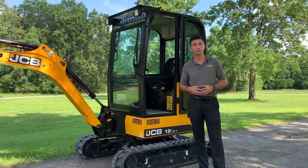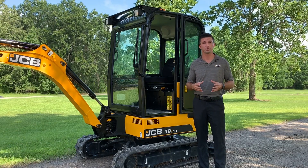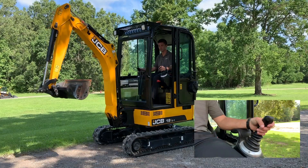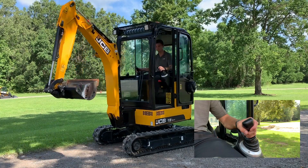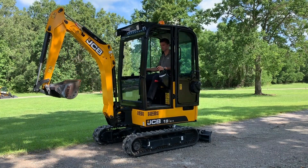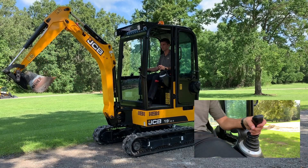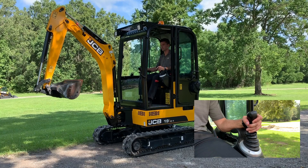Today I'll be demonstrating the ISO and SAE functions on the Mini Excavator line. The ISO control pattern, which is the most commonly used operating function, puts the control pattern in the following function. The left hand joystick will control your slew left and right by simply moving the joystick left and right, while it also controls the dipper away and close by moving the joystick forward and back.